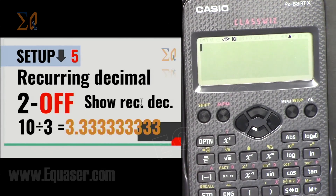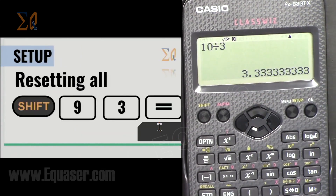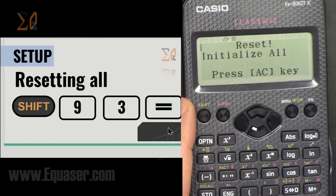When you turn recurring decimal off, it will show 10 divided by 3 in the standard way. Let's reset: Shift, 9, 3, equal, All Clear.